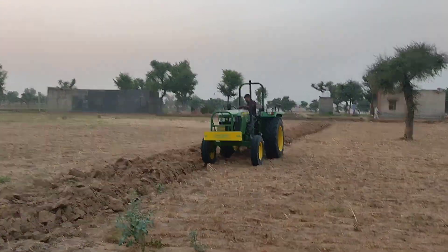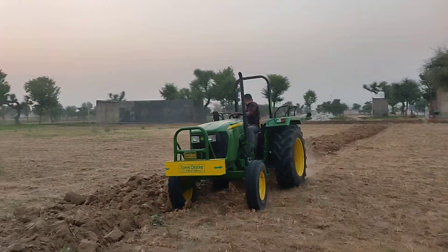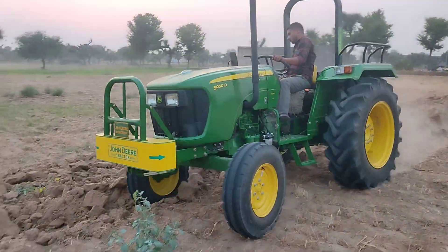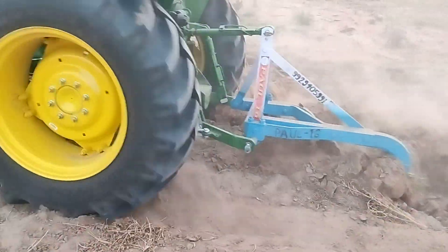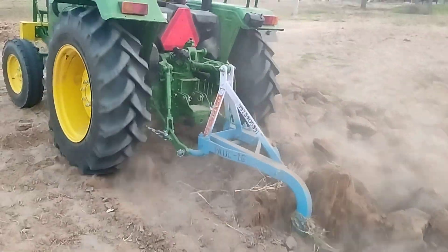This is John Deere 54D. This is a V10. It has a U-pipe. This is the performance. This is the slippage — this is also in the tire. Let's see how the plough is going.